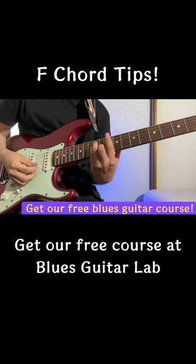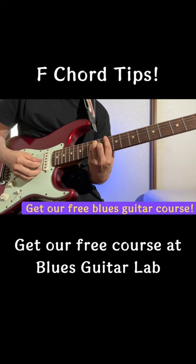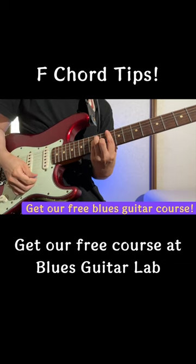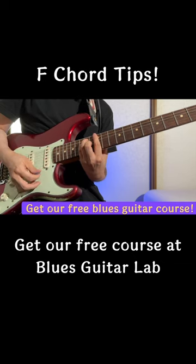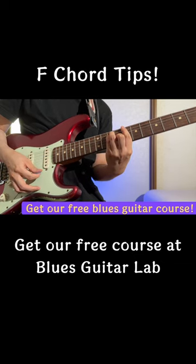Try a comfortable position somewhere, maybe around the 10th fret — it's really the same shape, just a little bit easier. So practice from the higher fret position and gradually work your way back down to the original position.